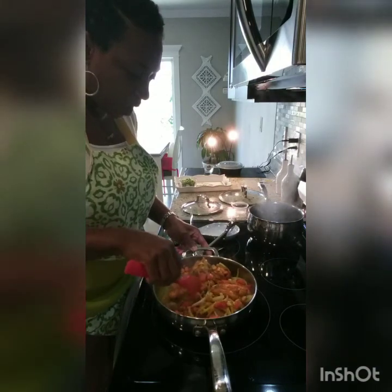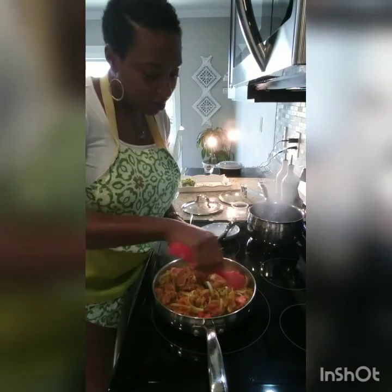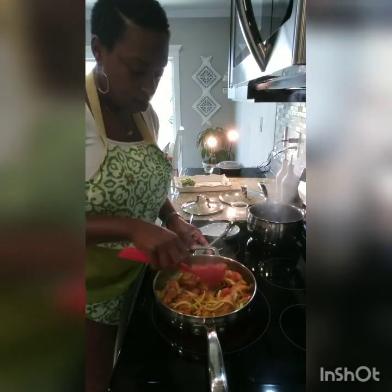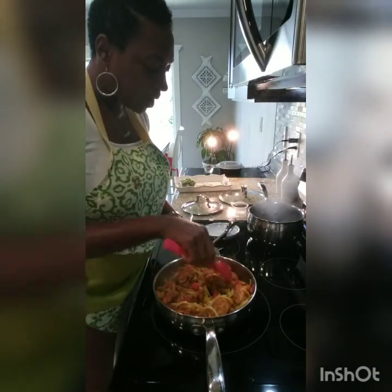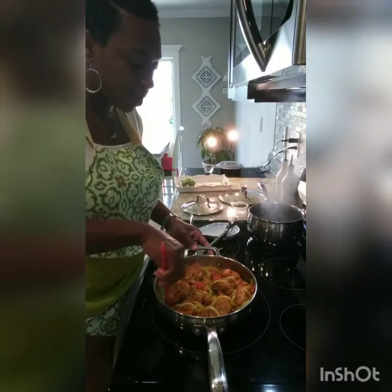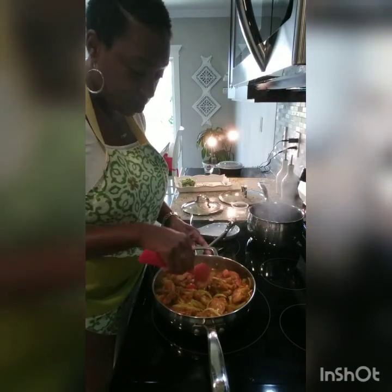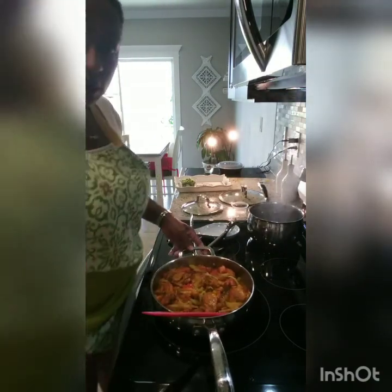My water is heating up for the rice — I already rinsed my rice. Do you guys rinse your rice? Some people say it helps get rid of the starch; for me it tends to make the rice better, less gooey. Rice has always been hit or miss with me — I just started getting good at my rice. My husband makes really good rice, but I'm the one that cooks the most, so I had to figure it out.